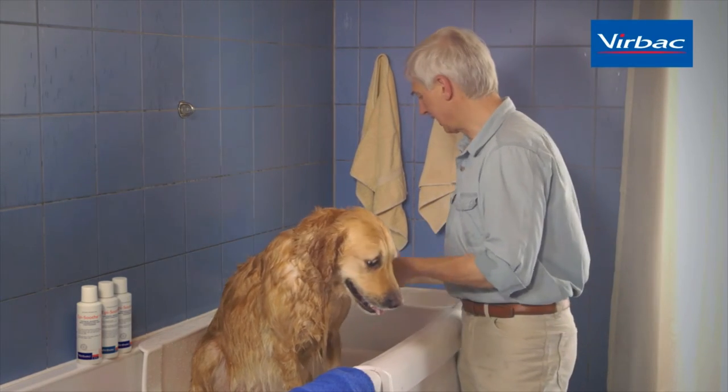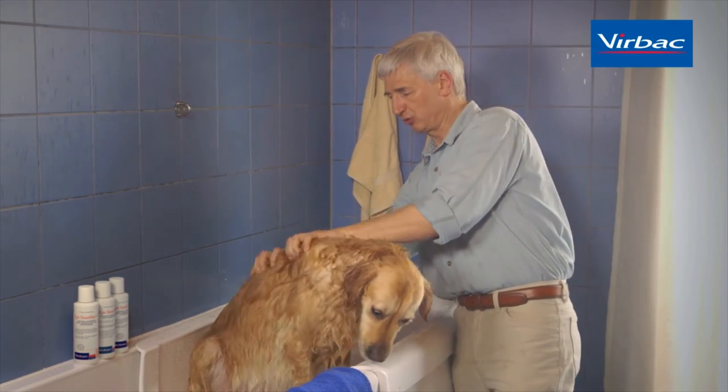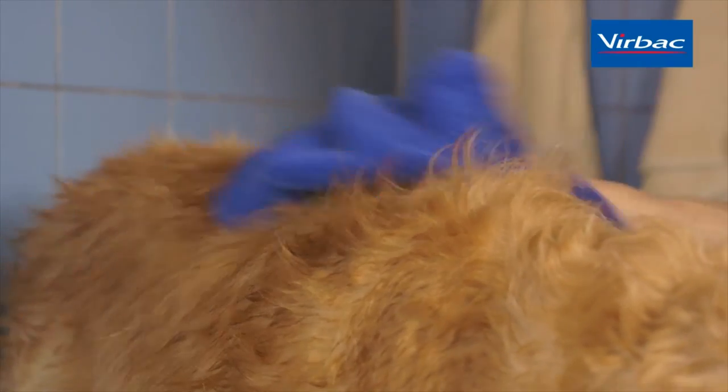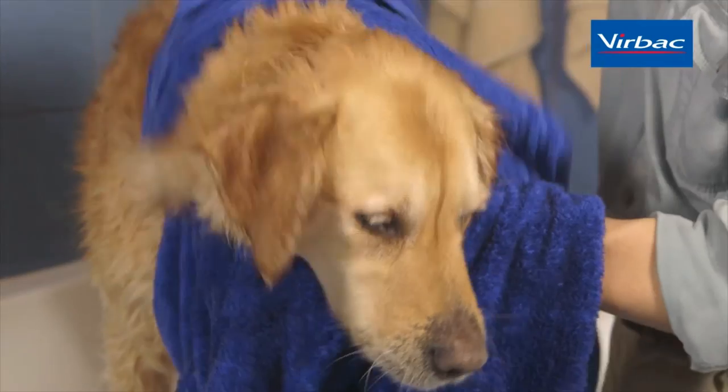Once the last shampooing is finished, especially in longer-haired dogs, we try to squeeze the water out of the fur before we use a towel to towel-dry the dog. In very long-haired dogs, we may choose to use a blow dryer as well.